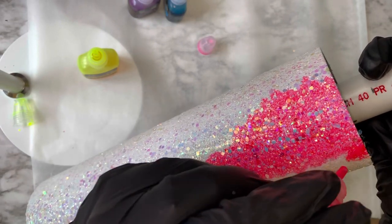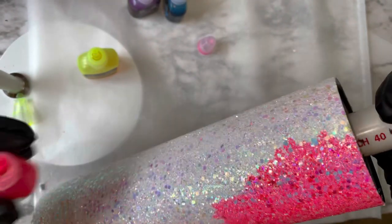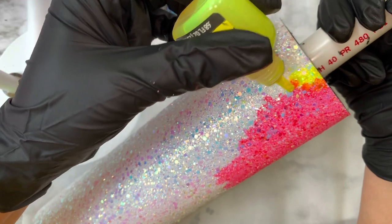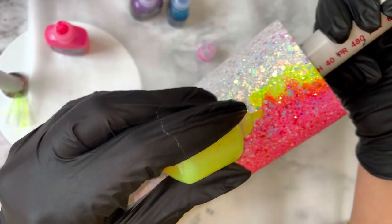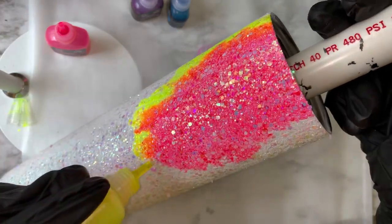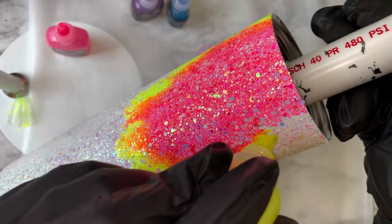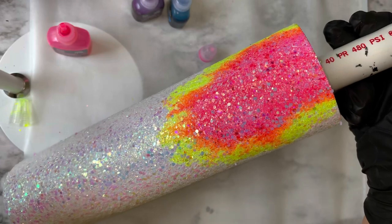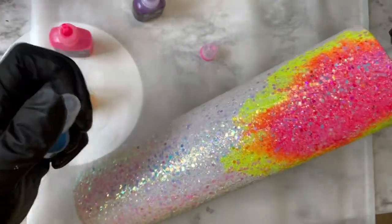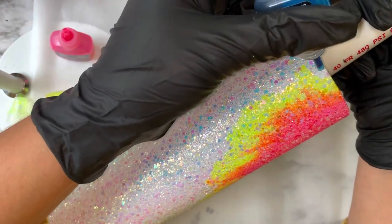After going in with the pink I'm going straight in with the yellow, because once the yellow touches the pink it's going to turn orange — so you don't really need to go in with your orange separately. The yellow and the pink are going to fuse together and make a beautiful shade of orange. I just love how it all blends and melts together. You don't really have to be super picky — you kind of just let the alcohol ink do its thing and go in the direction it wants to go.